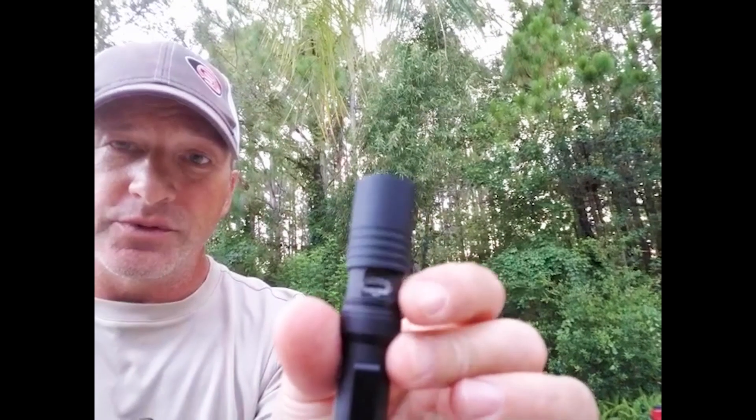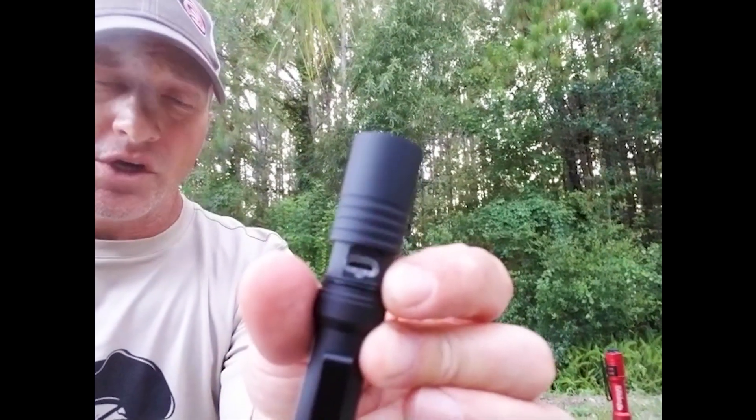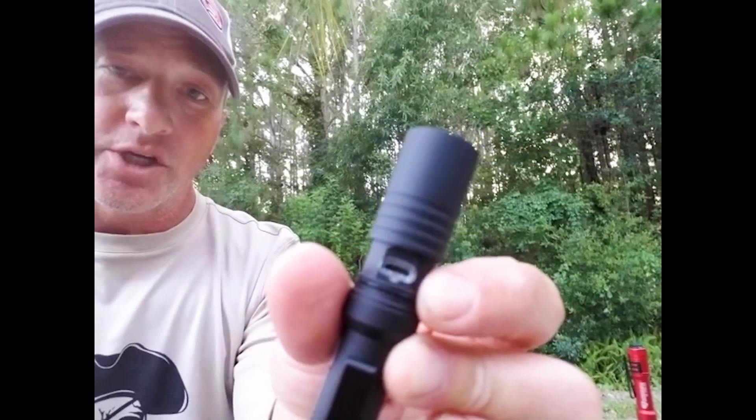Again, micro USB rechargeable. The charging port is going to be red while it's charging, and then it's going to indicate when you're done by turning green.